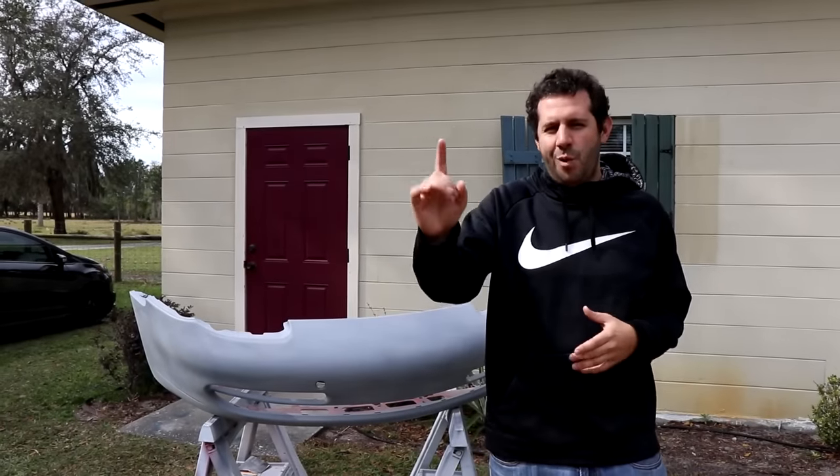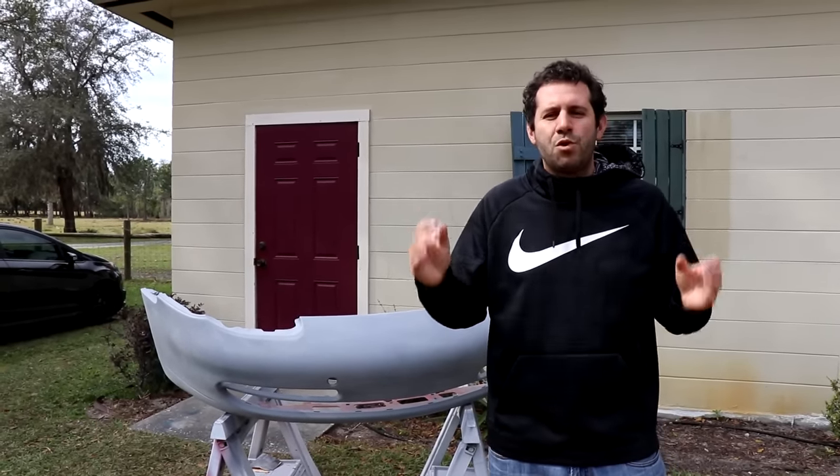On my Focus RS, a few gnats decided to have a party right in the base coat. I haven't even got to refinishing that. It's pretty clear to me I'm missing one big part of the puzzle, and that is a clean room.